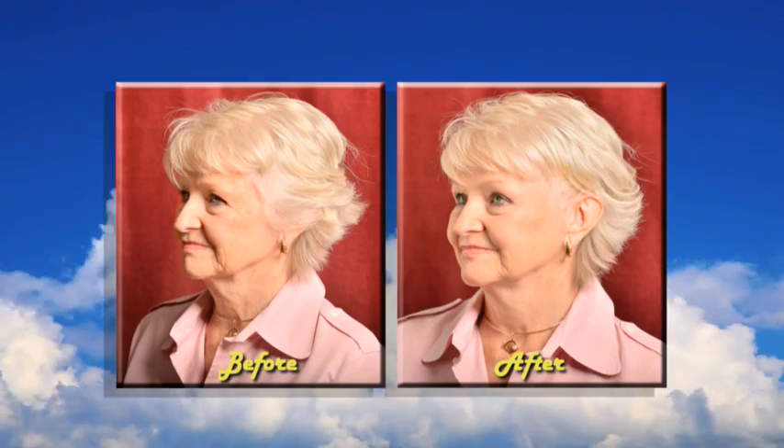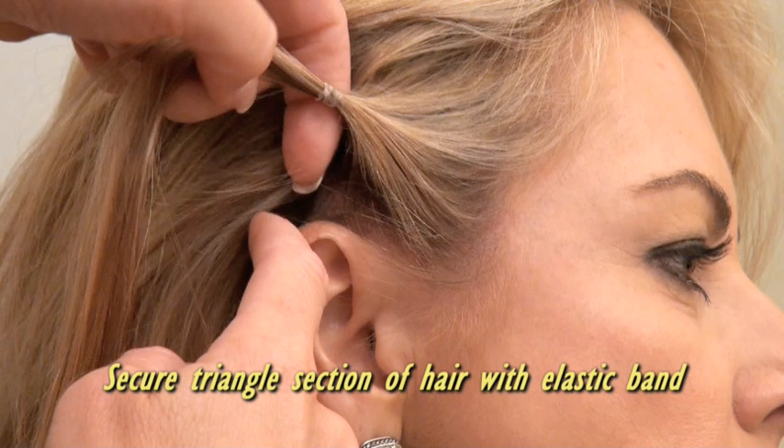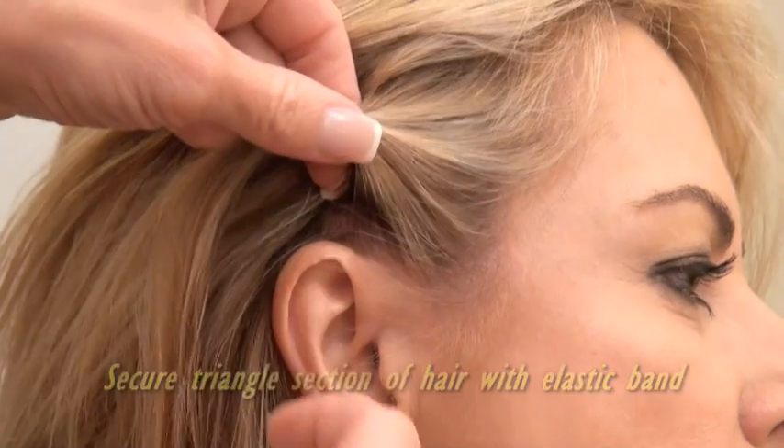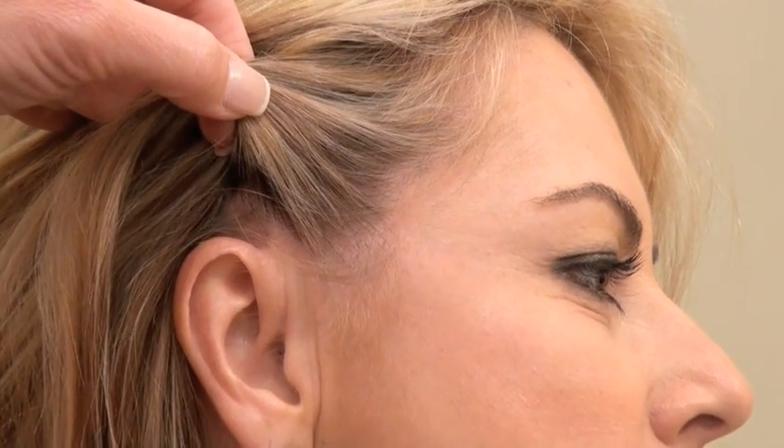Here's how it works. On both sides of the head, take a triangle section of hair just above the ear and secure with an elastic band. Notice the difference in the eyes, eyebrow, and forehead area when this section is lifted.